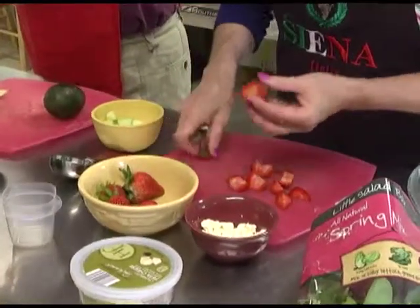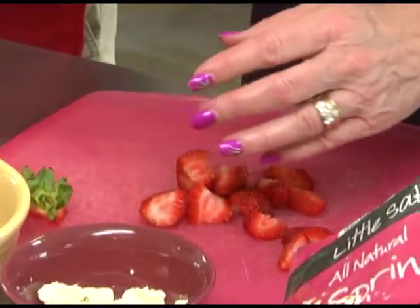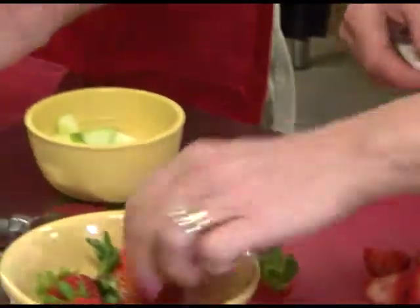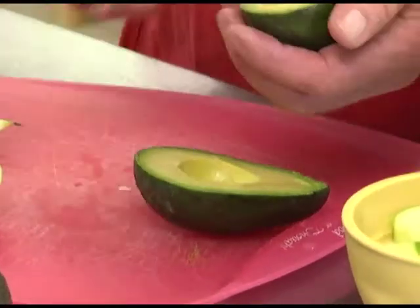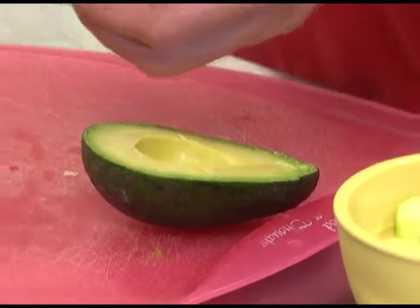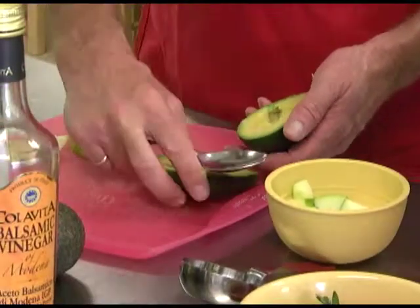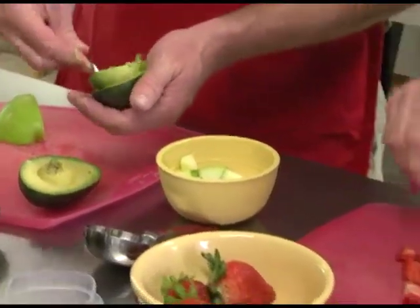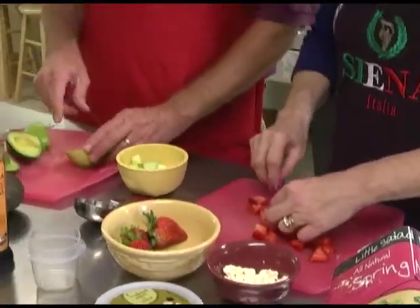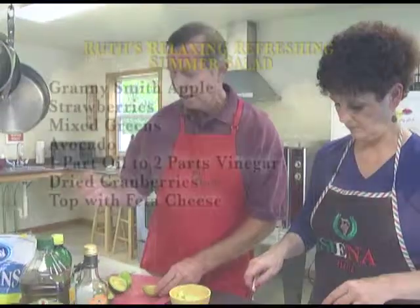Now Gary is going to cut the avocado. I'm typically not a big avocado fan, except in guacamole with chips. But it actually gives nice flavor to this summer salad and you don't have to have a lot of it. For the two of us, Gary will do about a half of the avocado. One thing you can do with the other half: put it in a Ziploc bag, sprinkle a little lime juice in there, shake it up, and that keeps the avocado from turning brown overnight. Then you can use it on your salad the next day.